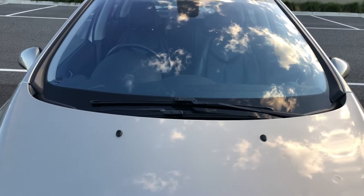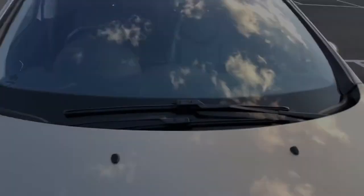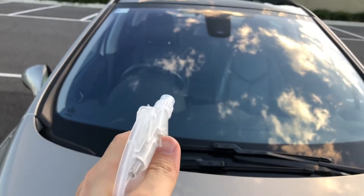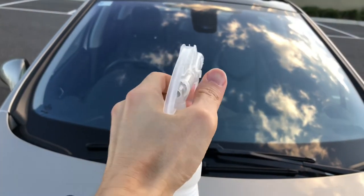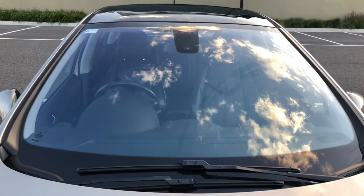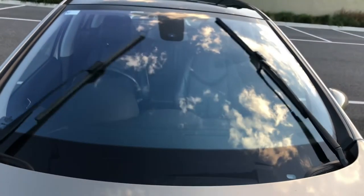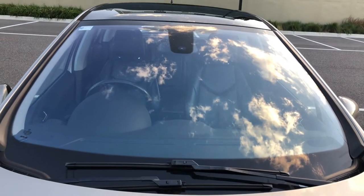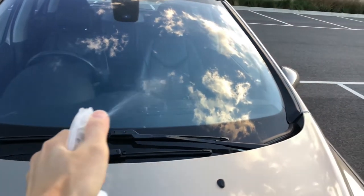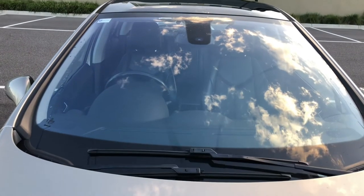We are back outside to test if the new wiper blade improved the operation of the automatic windshield wiping system. I've already activated the automatic wiper, so I'm just going to simulate rain with this spray bottle. That is a pretty good result — it only did one pass this time compared to up to six passes when we were using the damaged wiper rubber insert. I'm going to do a few more sprays to confirm it's not a fluke. You'll also notice there are hardly any streaks on the windshield now.